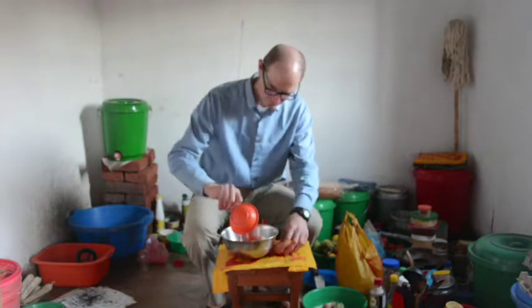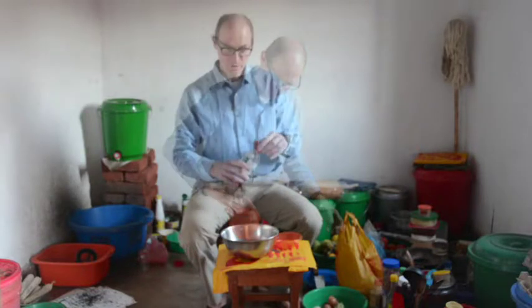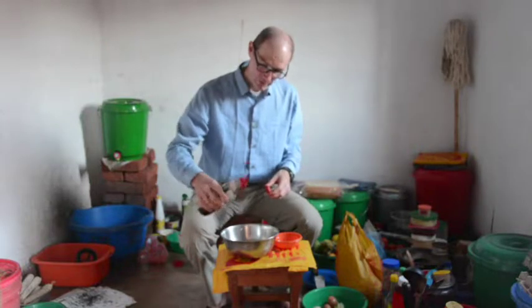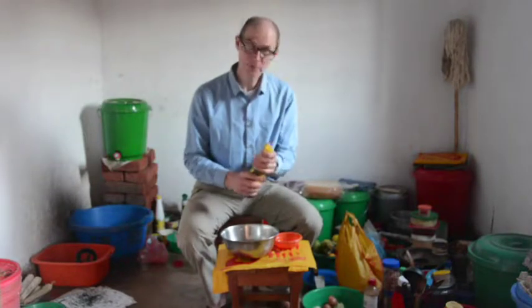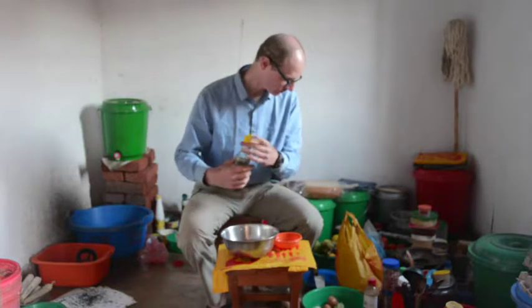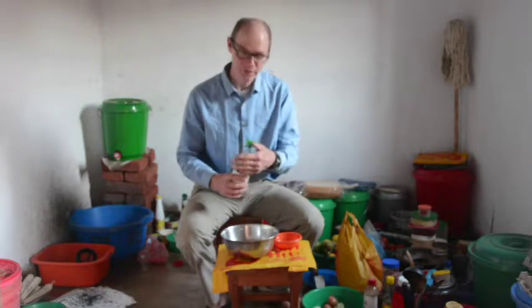That one's good. Another good one. A couple tablespoons of soy sauce — I could get this in the capital of the country. Sesame oil, which I also got in the capital, though it's a little harder to find. What should be rice wine vinegar — this is Japanese sushi vinegar that I managed to get — just a little bit of that.